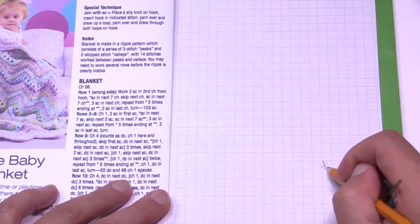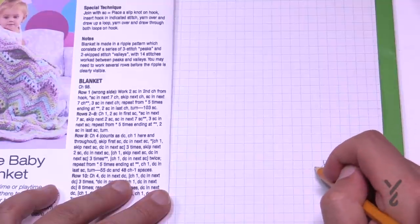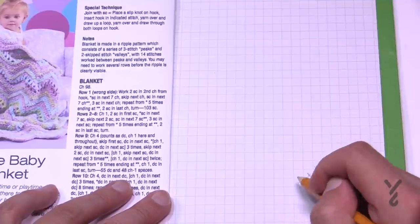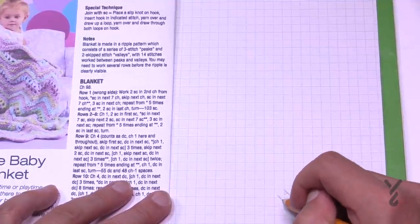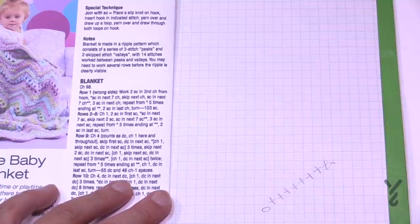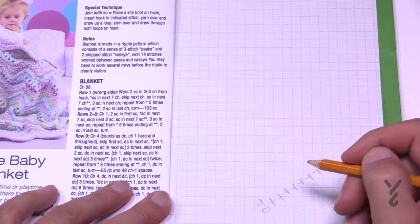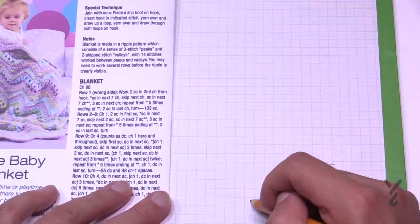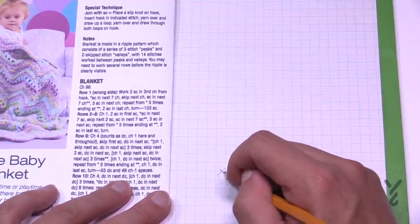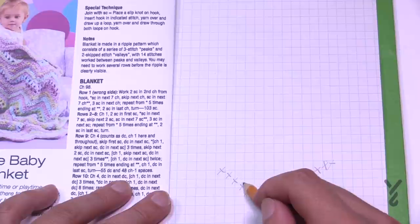It says work two single crochets in the second chain from the hook, so I draw two sharing the same stitch. Then one single crochet in the next seven — just going in a down motion, a plus symbol for each: 1, 2, 3, 4, 5, 6, and 7. Then skip one stitch — I'll put a chain there for the one I'm skipping. Then seven going up: because I've skipped I know I'm going up, so 1, 2, 3, 4, 5, 6, and 7.